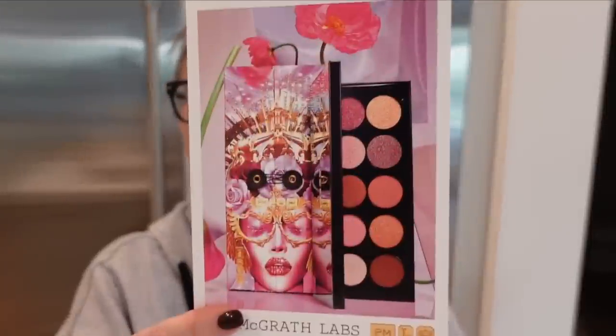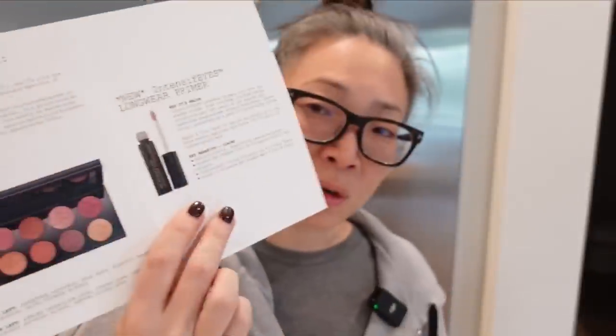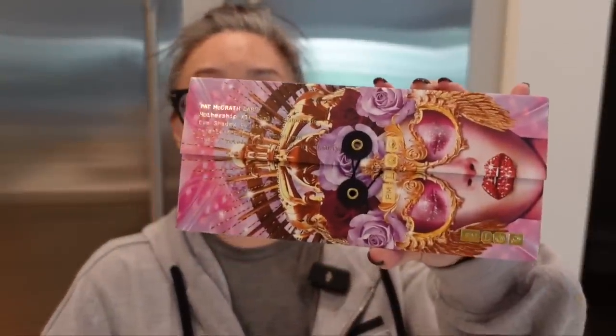And then I do not get a lot of PR from Pat McGrath, but she sent over the new Mothership 11 Sunlit Seduction palette along with the new Intensifies Longwear Primer, which I'm excited about. She had that stick — almost like a balm stick you're supposed to use with metallic shades — but I found that one to be a little fussy. I just didn't like putting that balm on before the eyeshadow. This I have hopes for — it looks a little bit lighter. Let's open this up. Got the gorgeous packaging. Thank you, Pat McGrath. It's so beautiful.